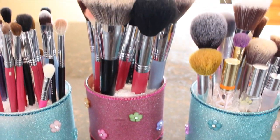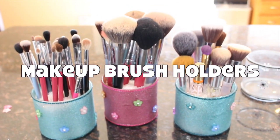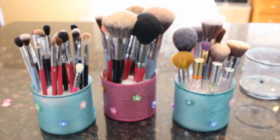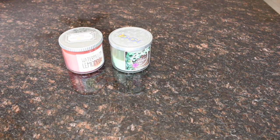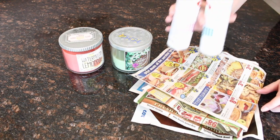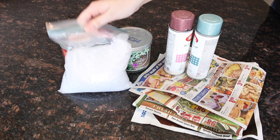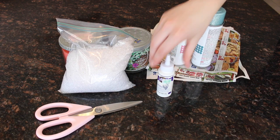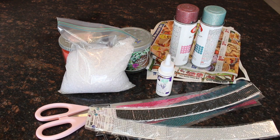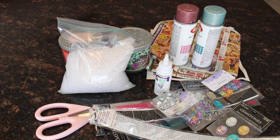Alright, the first DIY project is homemade makeup brush holders. This is so easy to do but it does take a long time. The supplies you'll need are empty candle jars, newspaper, spray paint in any color that you'd like, glitter, little tiny filler beads, scissors, glue, and any kind of jewels or stickers you'd like to use to decorate your jars. I got most of these supplies at my local craft store — the candles are from Bath and Body Works.